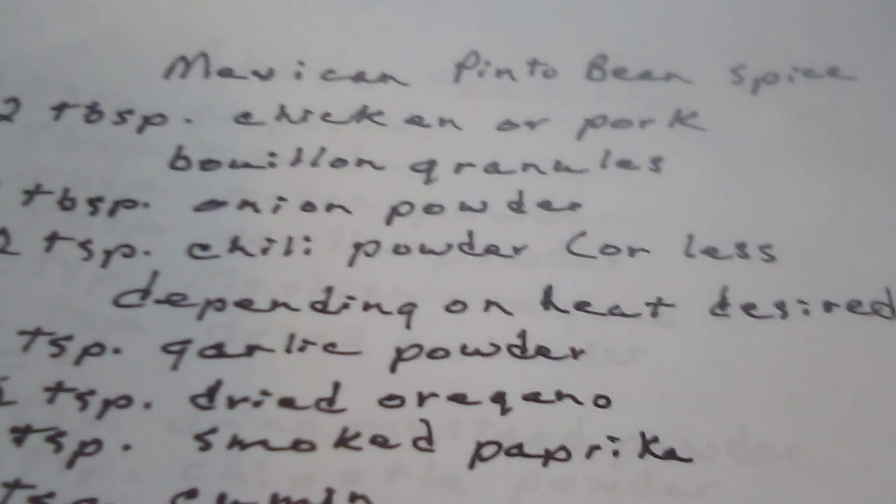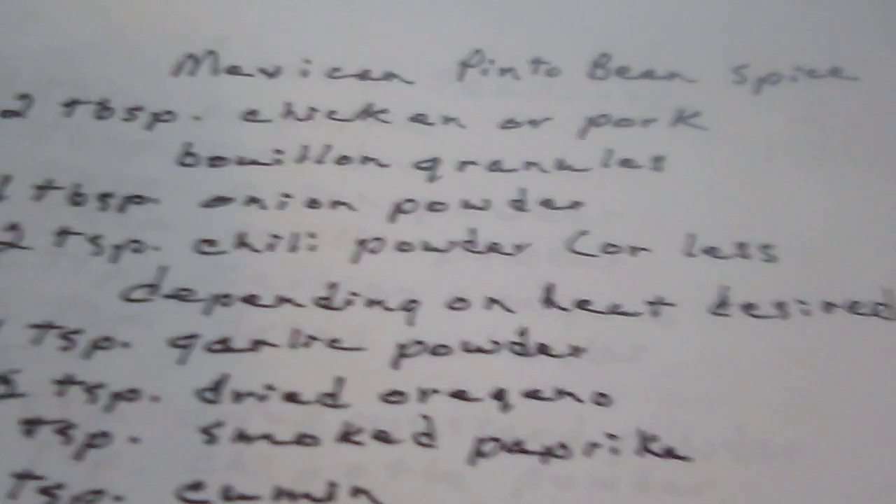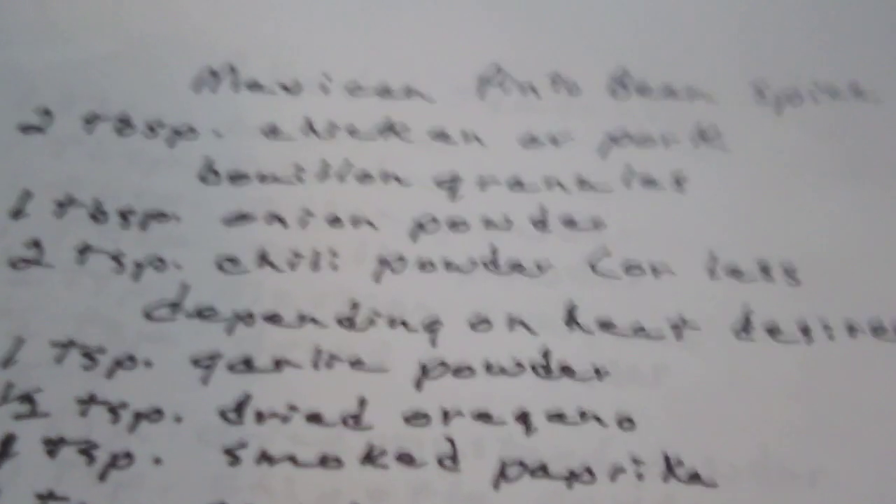Hello, this is Susan, and this is Susan's Ramblings. I found some different recipes for you.